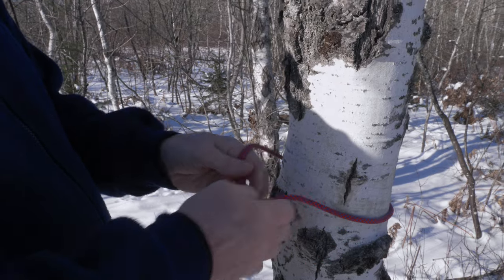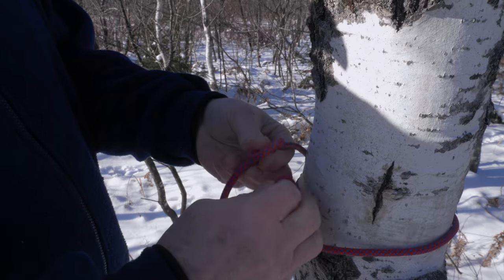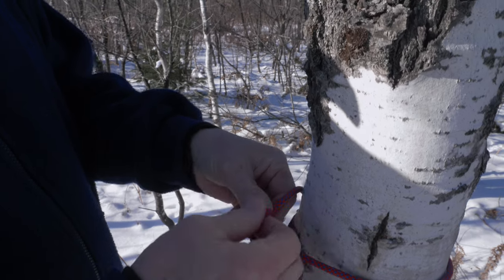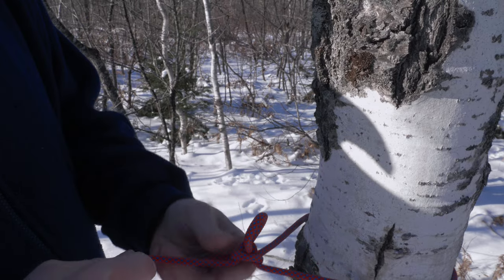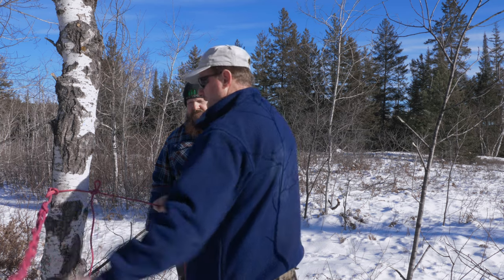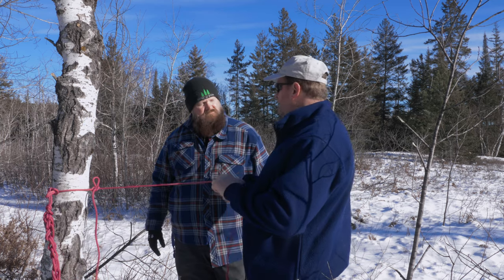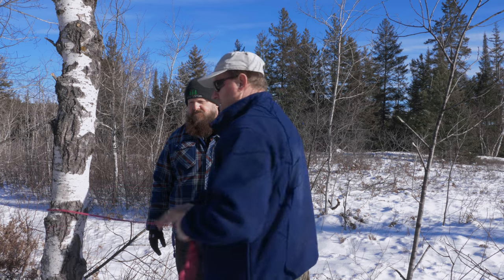One more time. Like this — I bring this in here, I bring this across, and I pull on this one. There's the knot. Nice solid knot. We don't have to use any more than we need. This can go to another tree. And if we want to walk away, that's all we got to do. And we're done.